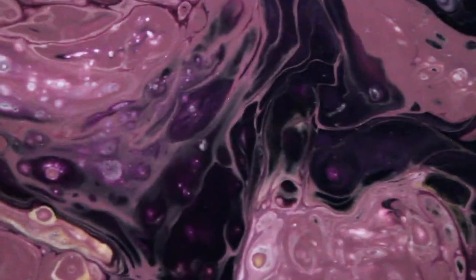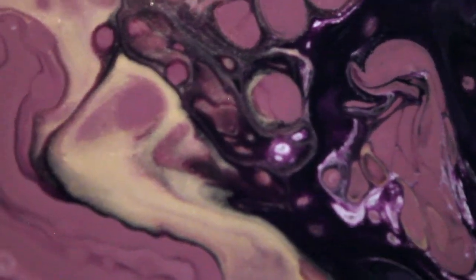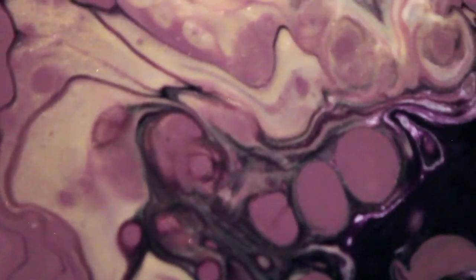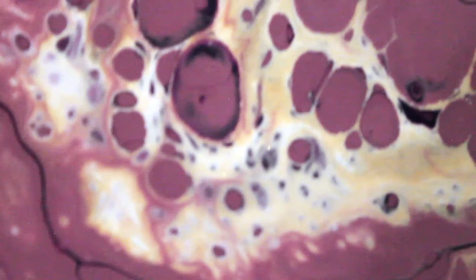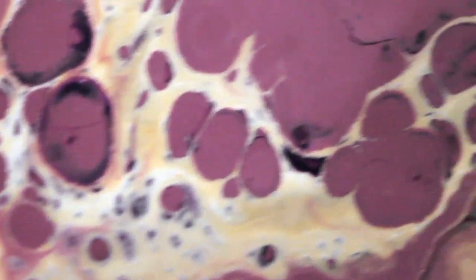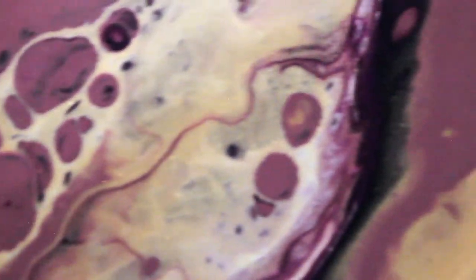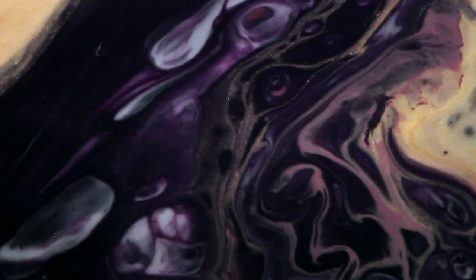I read a really great blog article by someone who does acrylic pours way more than I've done, and she said you want the consistency of warm honey once you mix your paint and your pouring medium.